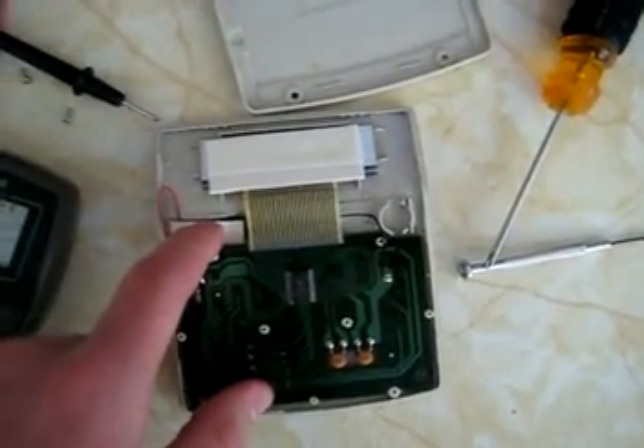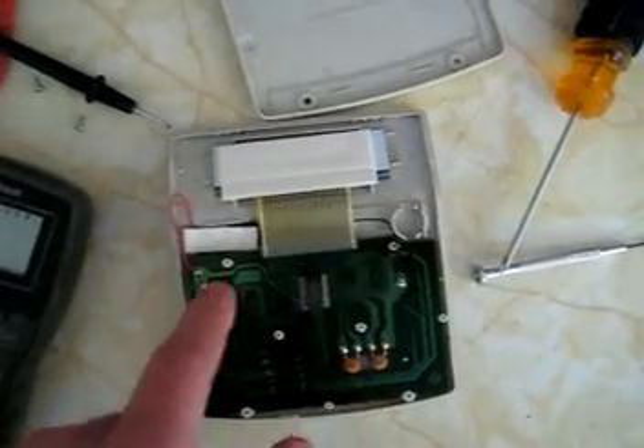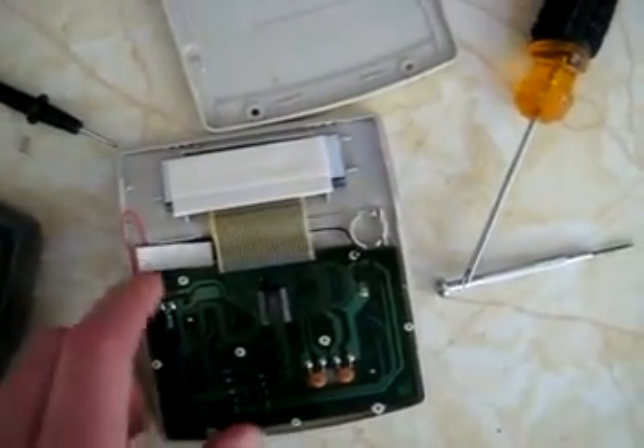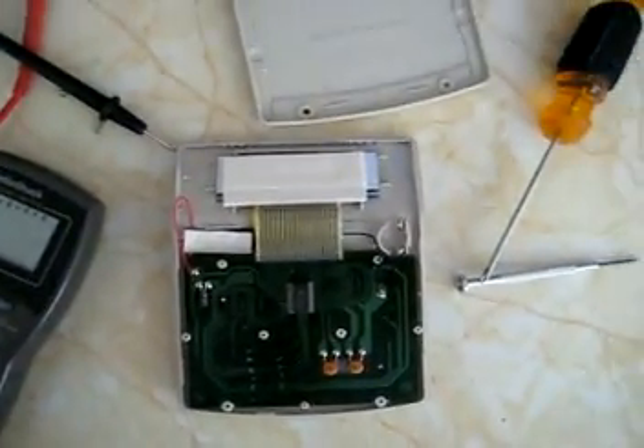What we have here is the solar cell, the bus to the display, the wires connecting from the solar cell, and then a few capacitors and the circuit board. That's about it. Let's see if we can maybe get a battery for this thing.